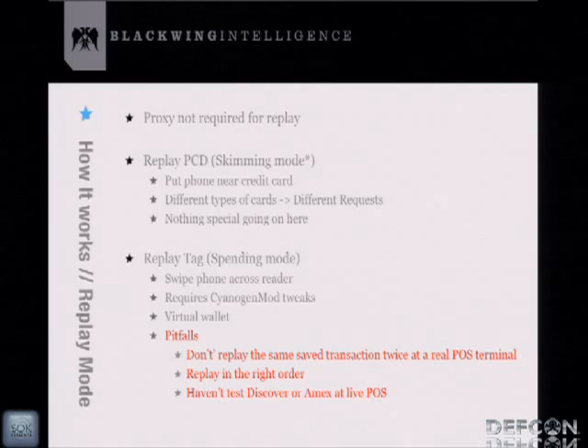Replay mode doesn't require the full proxy setup. If you have a stored transaction, you can replay those PCD APDUs against a credit card to extract all the credit card data — what's basically called skimming mode. It's been known for years that you can skim RFID credit cards easily. One caveat: different credit card types — Visa, MasterCard, Amex, Discover — elicit different responses. If you replay PCD requests from a Visa scan, they won't work against a MasterCard; you won't be able to extract the credit card information.